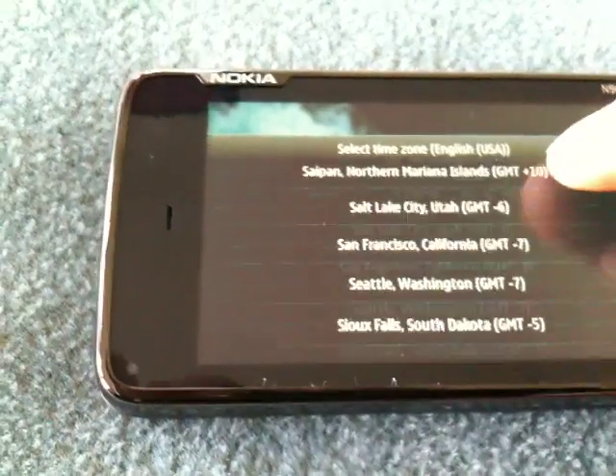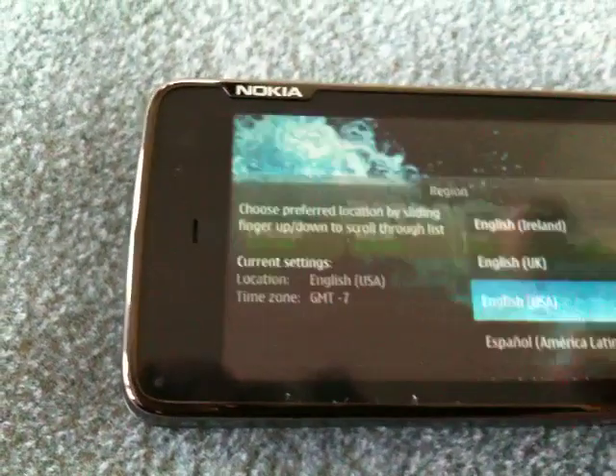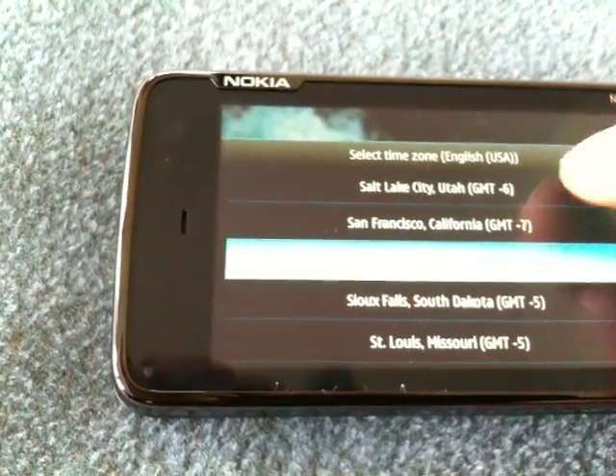But I do need to change the city that I'm in, to San Francisco. This is really responsive. There we go — San Francisco.